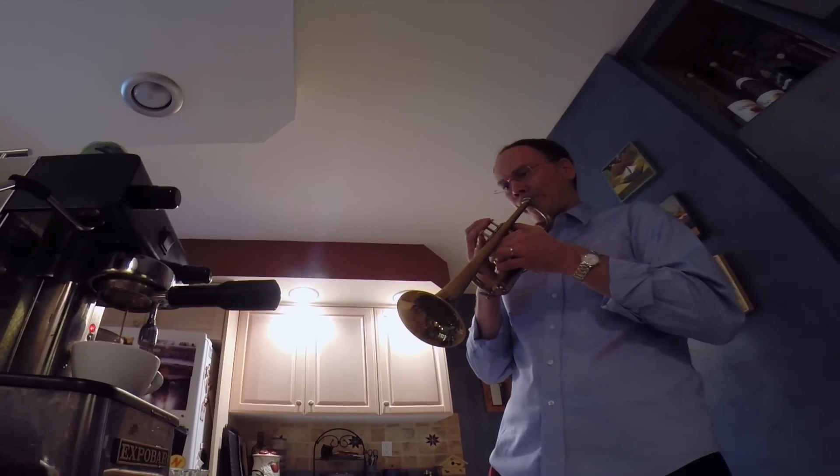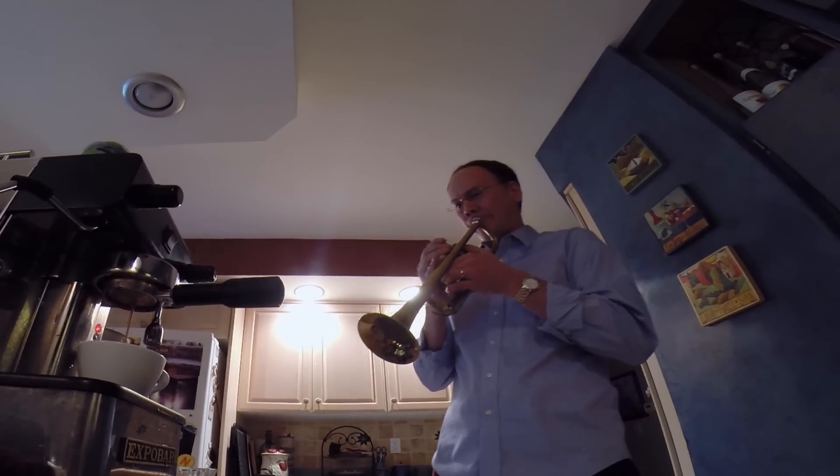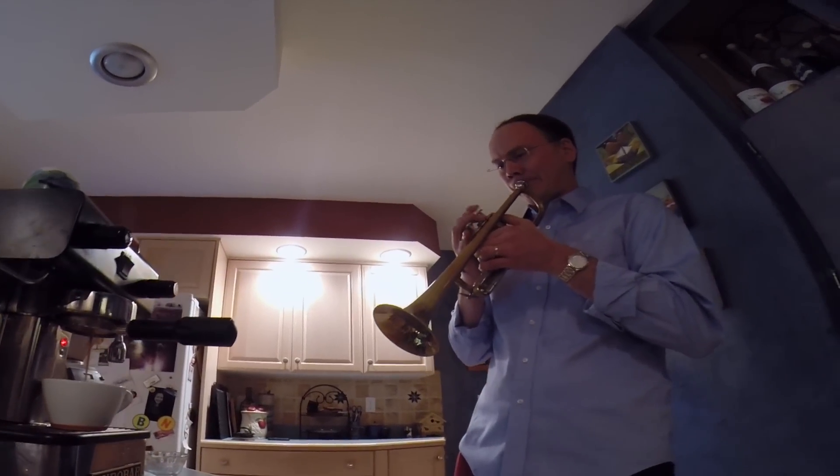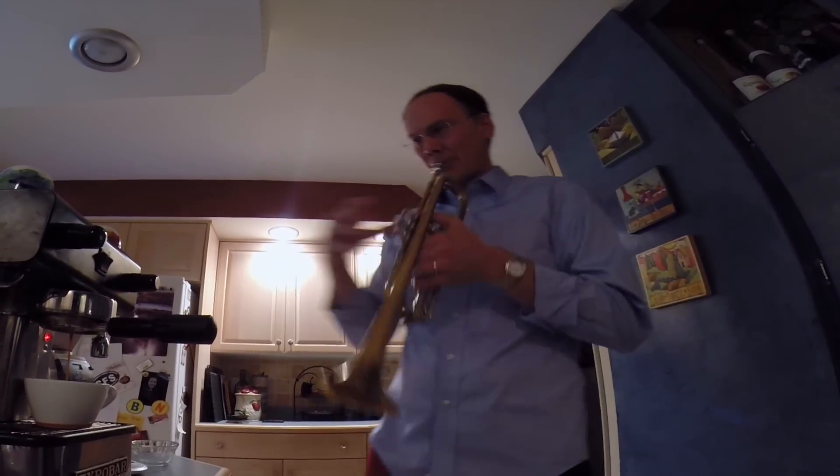If the water's too hot, the espresso will be bitter. If the water's too cool, the espresso will be sour. So there's a lot of moving parts when you're making coffee, especially with an espresso machine.